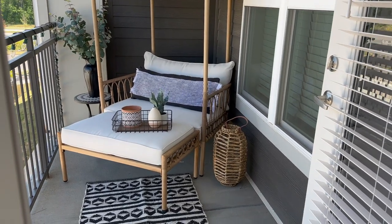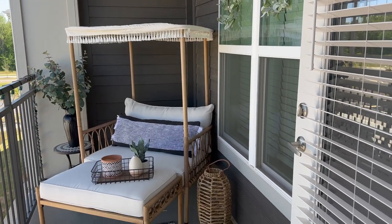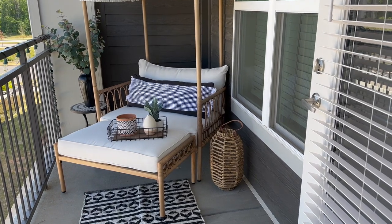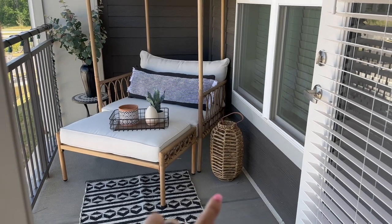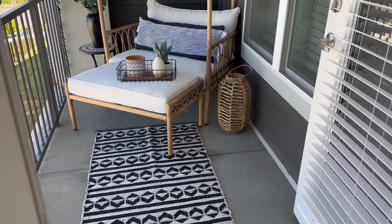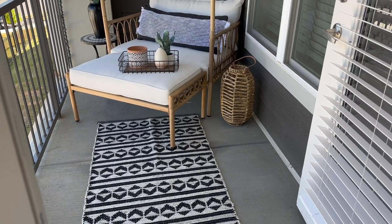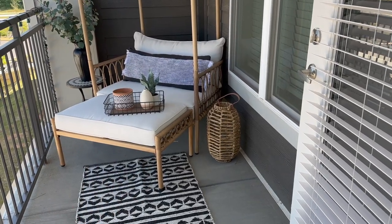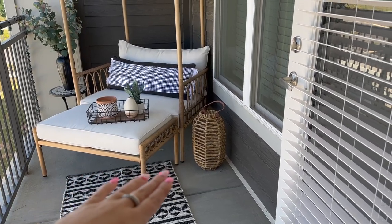I love the way everything turned out — it's so cute out here and feels so cozy! I love the little pops of greenery. I wasn't really sure what to do with that tray, so I just put some little decor pieces from inside the house in there. I love the lantern — I still need to find a battery-powered candle to put in it. This rug is so cute, but I'm thinking about turning it the other way. Let me know what you guys think!